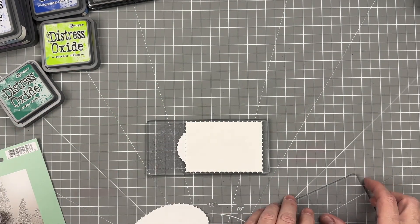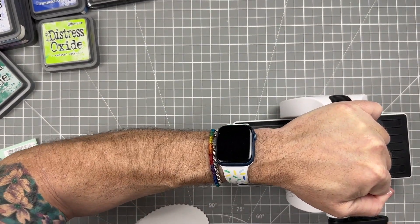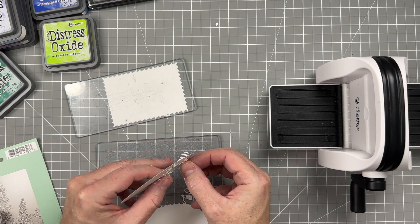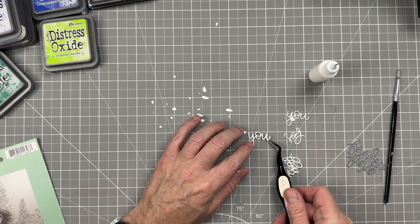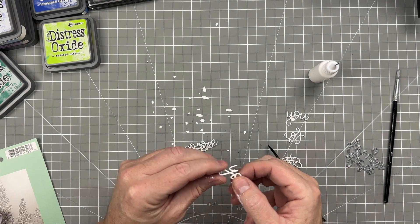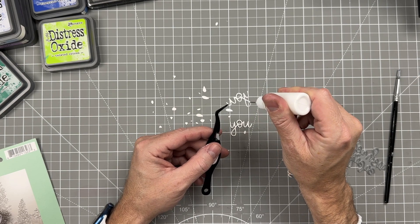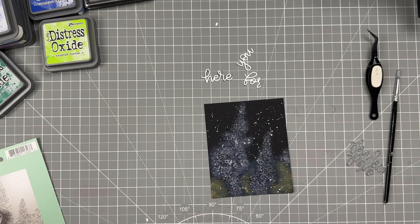We're going to take the sentiment and cut this out of some white cardstock — just scraps from making another card. I'm going to cut this out three times and stack them up one by one. There are three words here and they're all separate. We take a little bit of glue and stack the first one, so that's two. Then we take that last one — always use liquid glue with this process if you have small dies, because it helps you move the die around if you need to. We get that third one and place it on top, and then we're done with that.